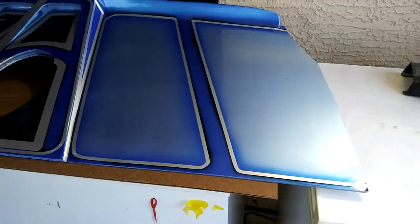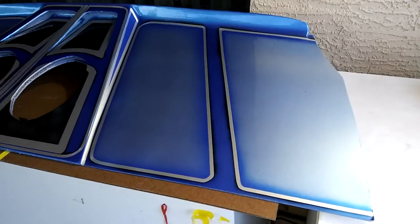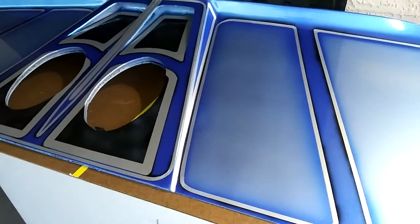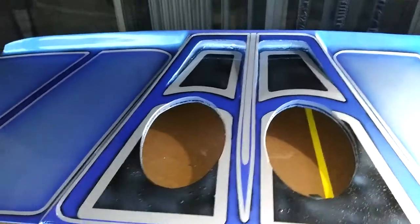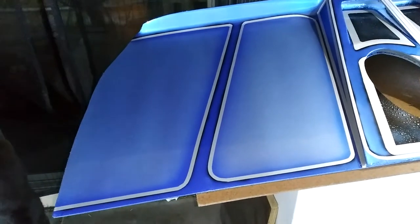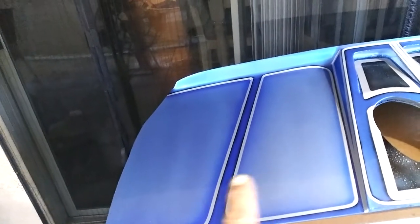Total of five hours today. I based it silver, masked up all the silver with quarter inch tape. Then everything that I didn't want blue, I masked off and shot the blue. Went back after that dried, masked all the dark blue areas.